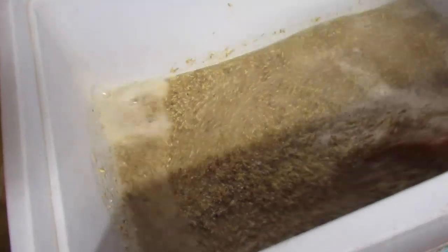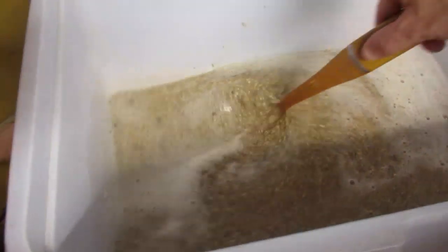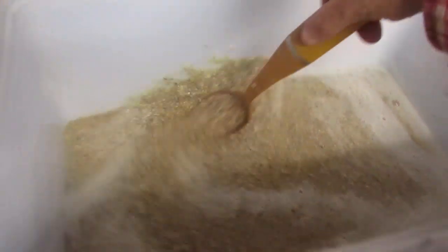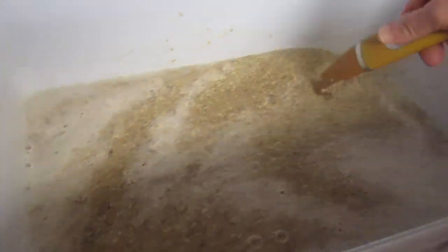We have the old mash tun. Eleven pounds of grain - normally I do ten and a half for this recipe, but I just had a little bit extra on hand. In this case that's ten and a half pounds of Martoure and a half pound of medium crystal. I'll aim for a mash temp in the low 150s Fahrenheit.